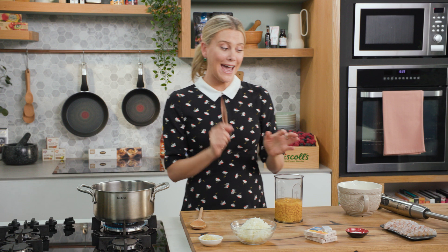With a few pantry ingredients and some prawns if you really want to go all out, I'm going to show you how to make a delicious corn soup.